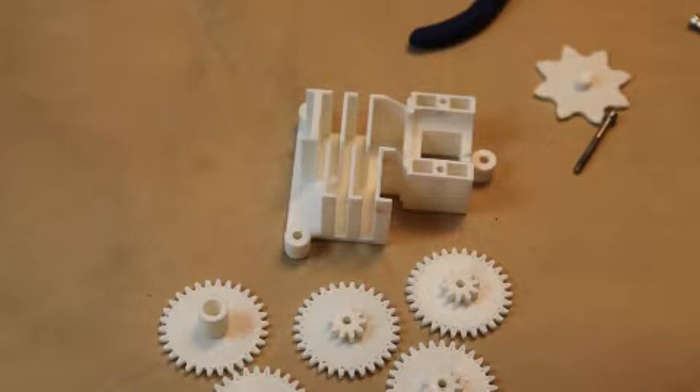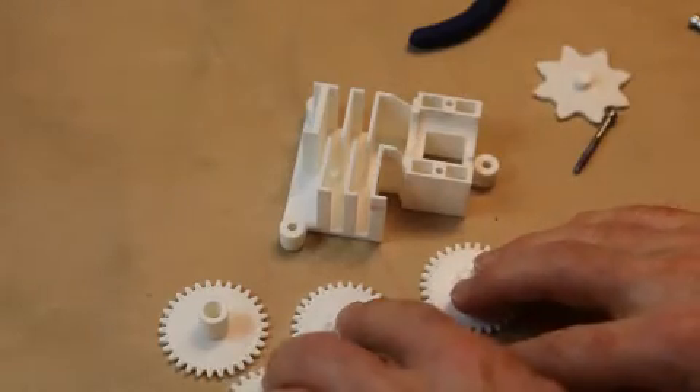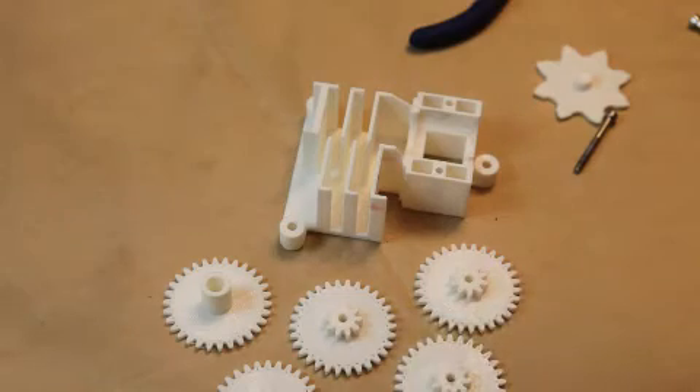I'm going to show you how to put the gearbox together. Here's a frame for the gearbox. I've got my first four gears and then the final one with this shaft is the output stage.